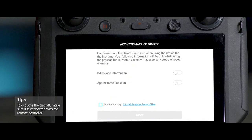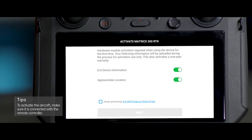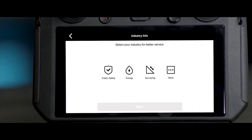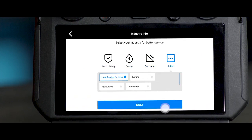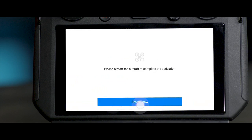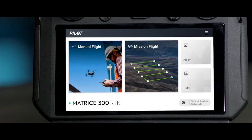An activation prompt will appear on the screen. Authorize DJI to access relevant activation information. Select the usage scenario, confirm your account information, and tap Activate. Then tap Restart Now to finish the activation.